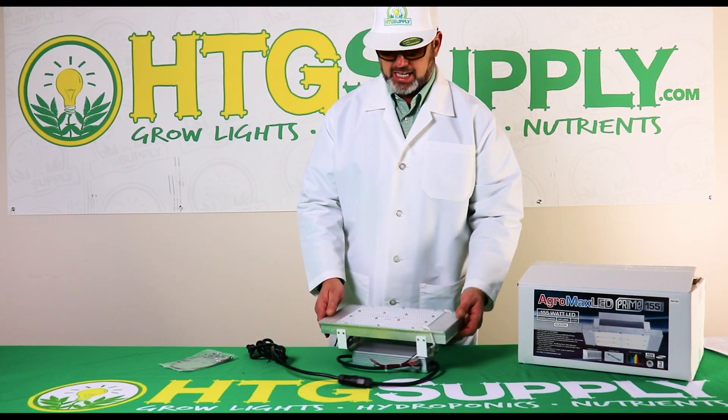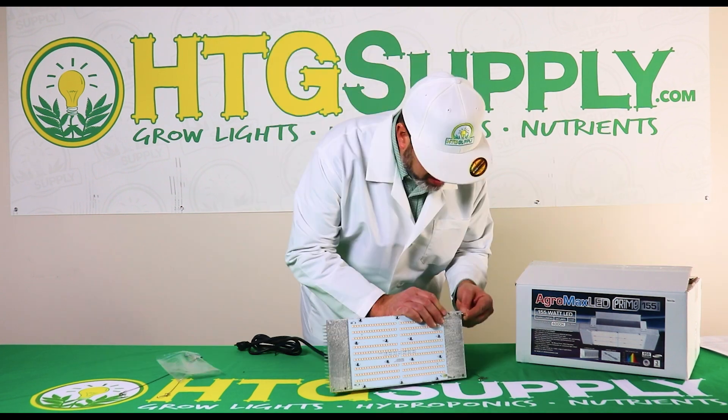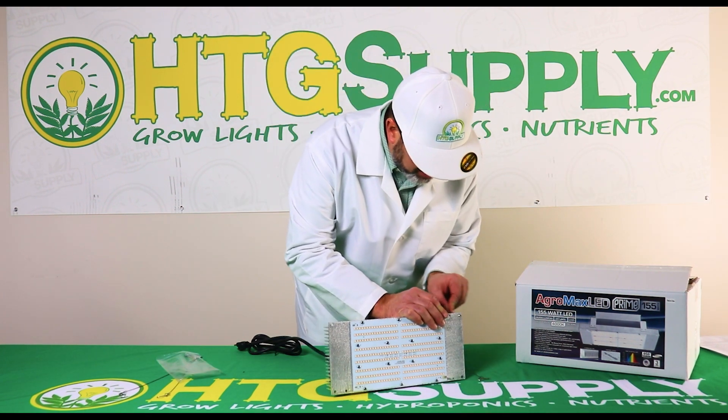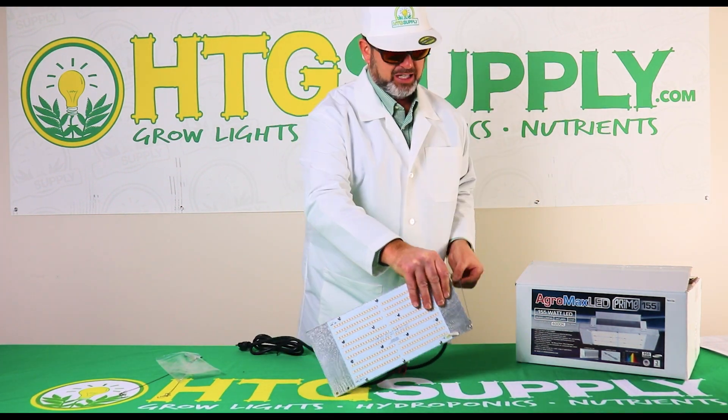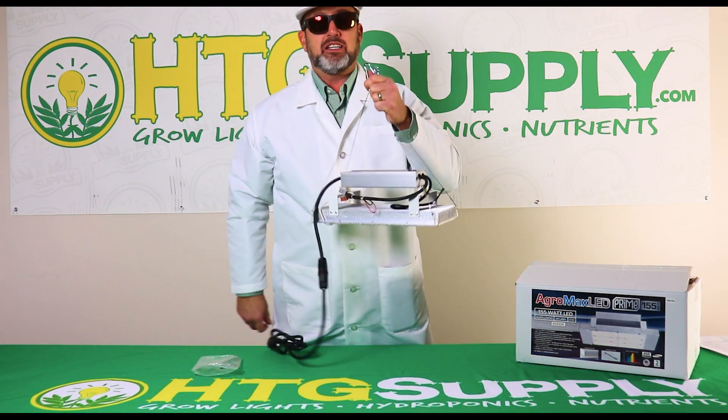There are holes here for hanging. I'll show you how to hang this up in your garden — it's real easy. I'll take the hangers out; they clip right into these little slots right here. She's ready to grow.